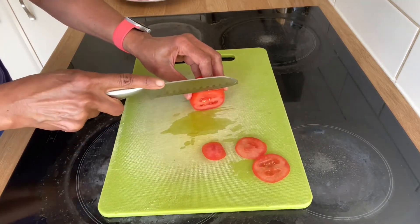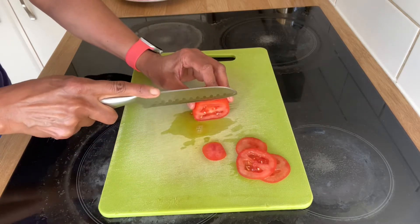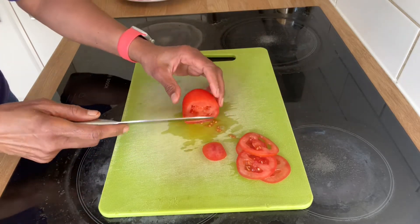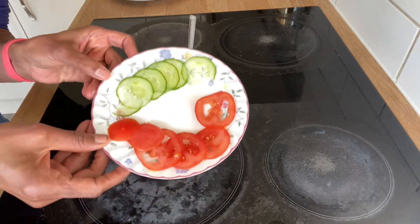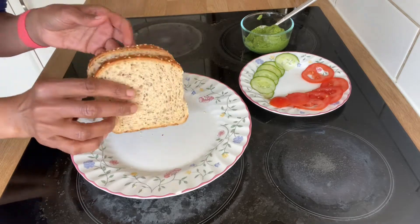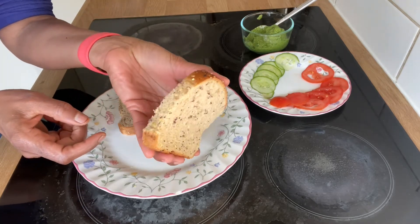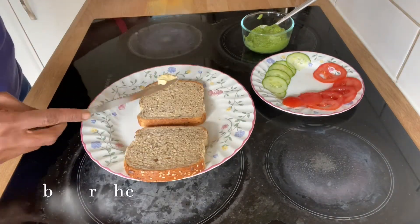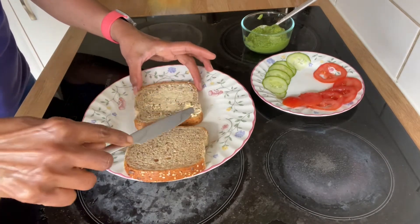When you add the vegetables, I will cut them like this. So our vegetables and green chutney spread are ready. For this sandwich, the bread is brown bread — wholemeal or wholegrain with seeded bread, so it is even healthier. It is better to go for brown bread, wholemeal, wholegrain, and seeded.